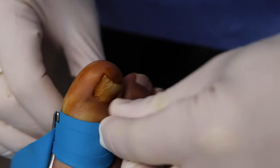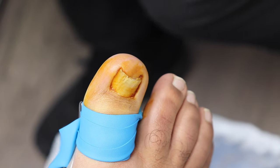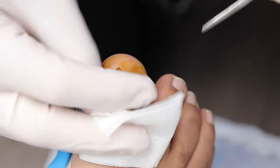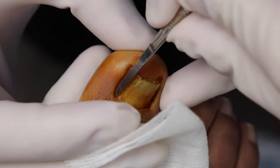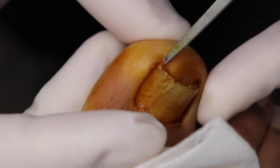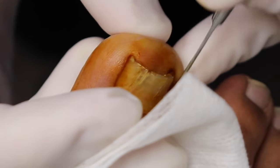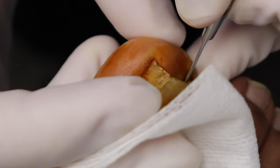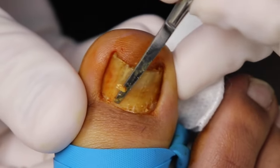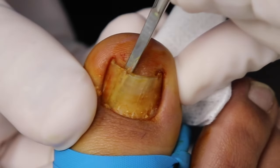We're going to unwrap it like a Christmas present and do our last numbness check. We'll cover up anything sharp — nothing here, nothing here, nothing down here. It should be numb. No pain.